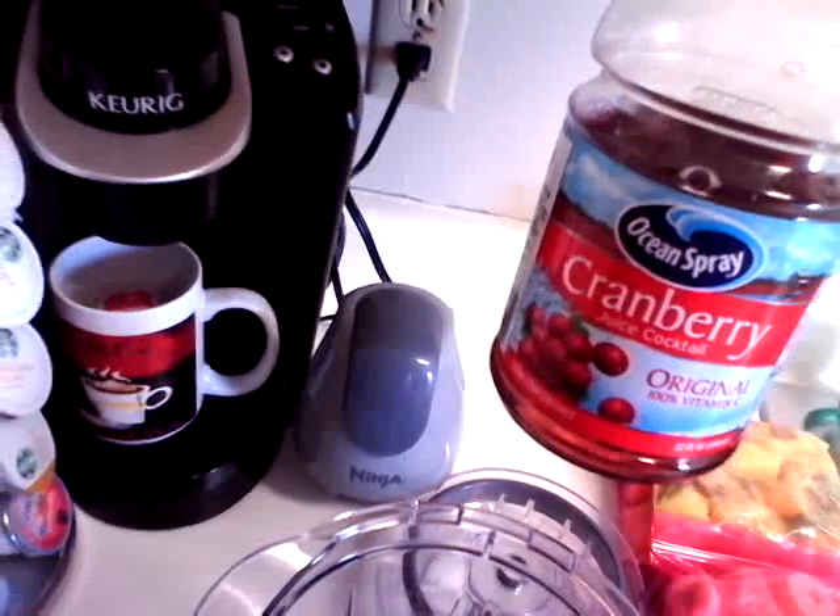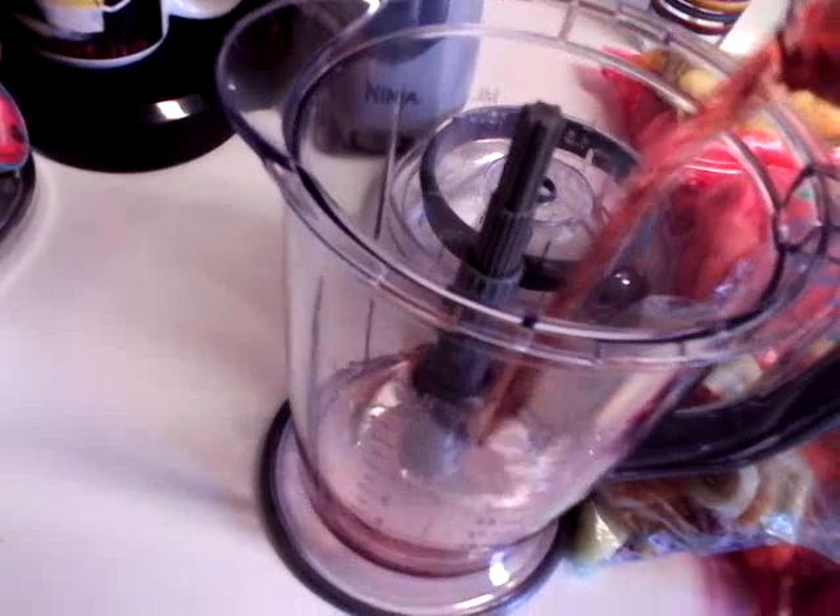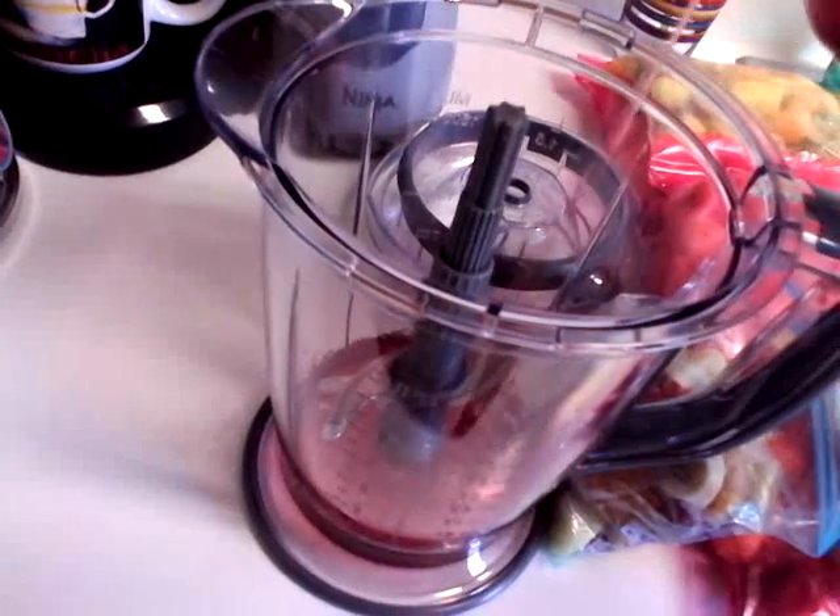So let's get started! Today I'm using a bag with mixed berries, peaches, pineapples, and bananas, and I'm using Ocean Spray cranberry juice. I don't like my smoothie thick, so I'm using what I have at home to make my smoothies with. Here we go.